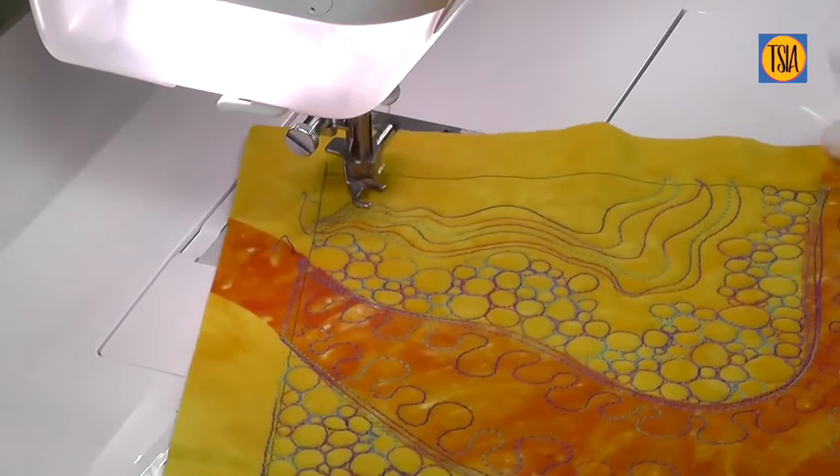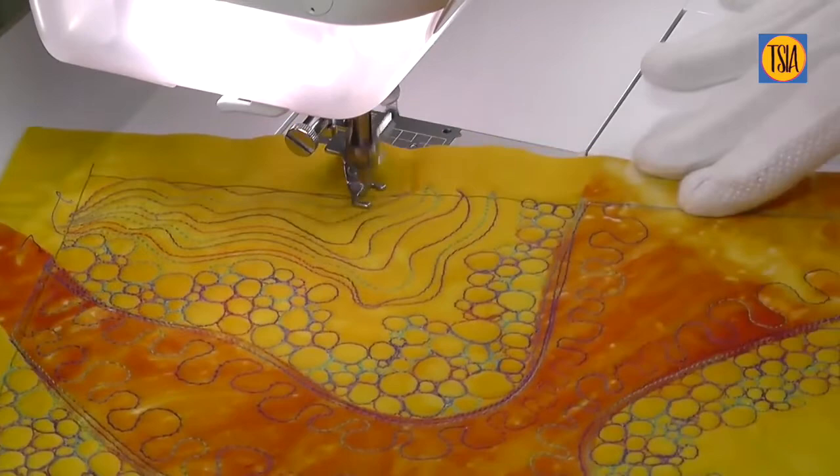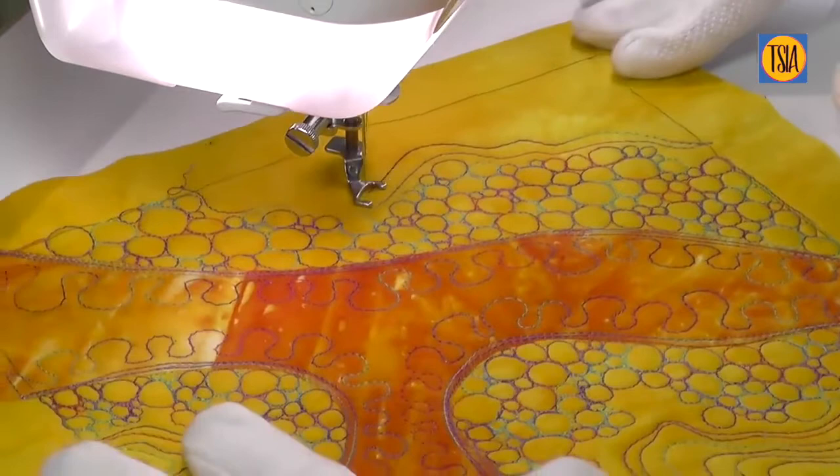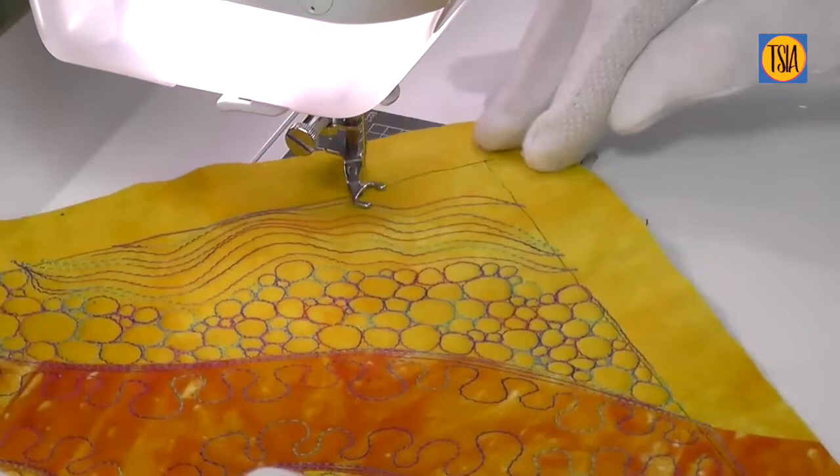Don't forget to experiment with stitching at different speeds as well — often going a little faster helps keep the process smooth and flowing. I encourage you to try out any line or shape that you like. Remember, this is all about developing freedom of movement.